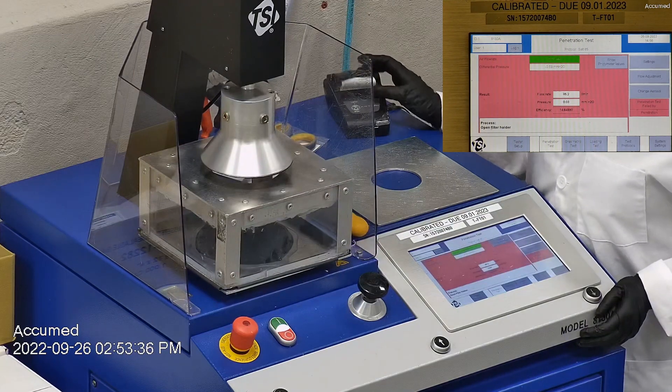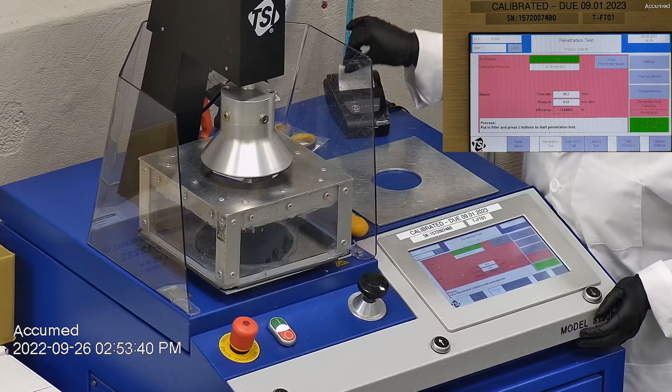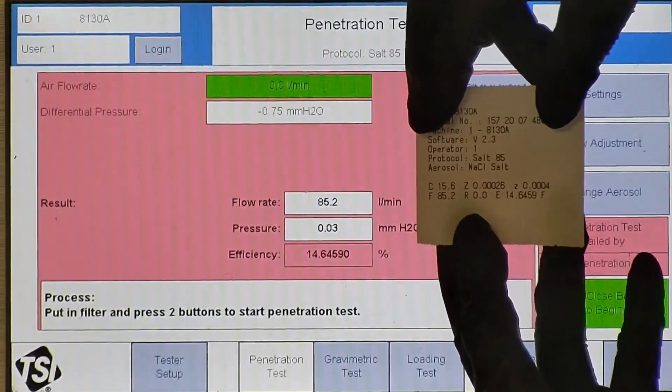The sample had a filtration efficiency of 14.64% and a pressure drop of 0.03 millimeters of water. As you saw from the TSI test results, these masks have the lowest pressure drop we've seen so far, which means they are extremely breathable. However, they are so breathable that they won't protect you — not even 50% particle filtration.